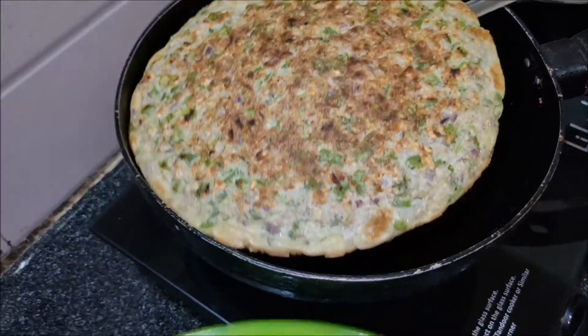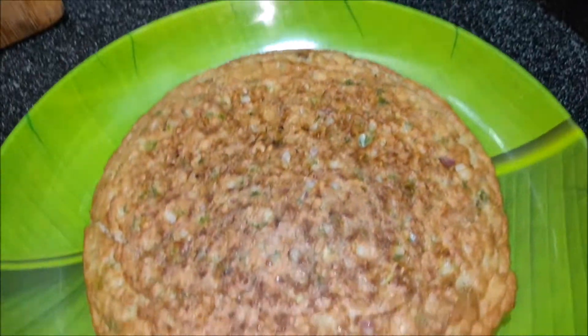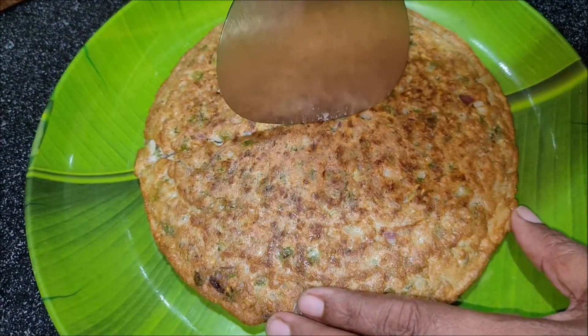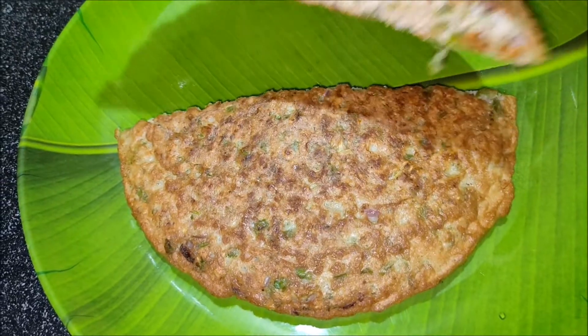Hi guys, today I am going to do a small meal. This is not a breakfast, lunch and dinner. It is also a good taste. Try this healthy recipe as well.